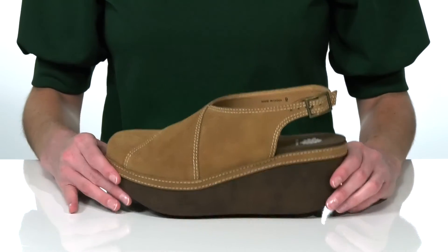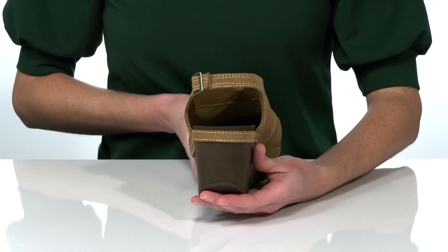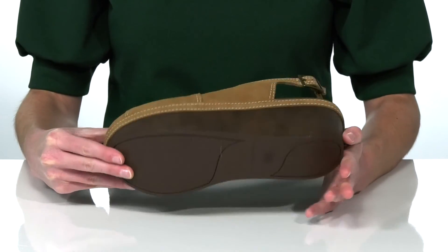The sling back strap has an adjustable buckle so you can customize your fit. The wedge heel is about three inches tall at the back, and they have a textured outsole underneath.